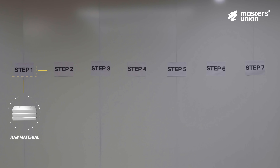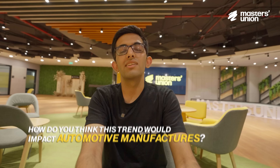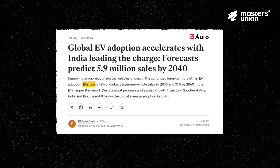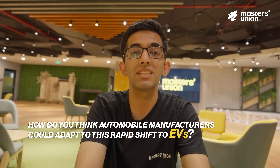That brings us to the end of the 7-step process of manufacturing alloy wheels at Rockman. After seeing all those steps in person, it raised curiosity about how the rising urban population preferring to rent and lease vehicles, and EV adoption growing from 5% in September 2023 to a predicted 40% by 2030, would impact automotive manufacturers like Rockman and how they could adapt to maintain their lead.